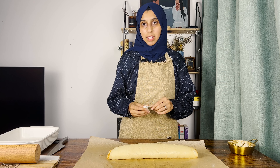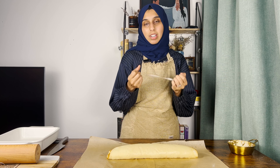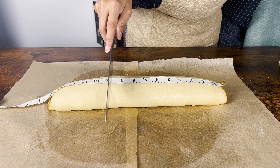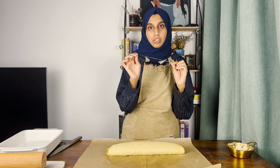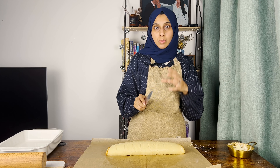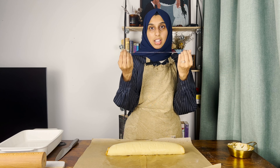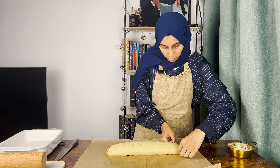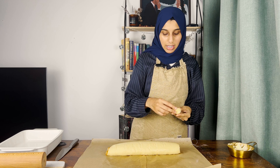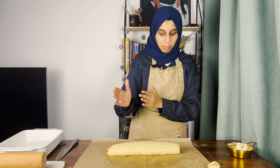Now we're going to cut the cinnamon rolls. You can do it by eye or measure it out — I like to measure so all the rolls are equal and bake at the same time. We're cutting with a string of floss rather than a knife, because pressing a knife down would flatten or squish the rolls. Just take a long string of floss, place it under the dough at your marking, pull both ends up, and cross them. The roll is cut perfectly. Set aside the end pieces so you have clean cinnamon rolls throughout.